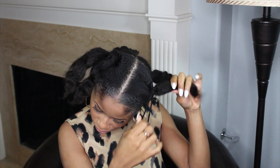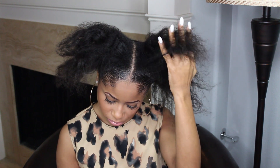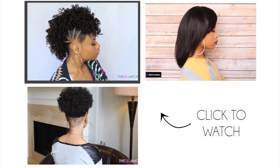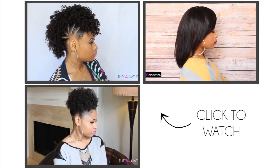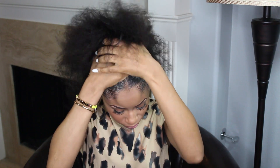The next day I take everything down and then I just rake through my hair with my fingers to separate. From here I can go and style my hair and do various hairstyles, but on that day I just kept it simple and did a bun. So yeah, that's my wash day routine guys. Thanks for watching and I'll talk to you soon. Bye!